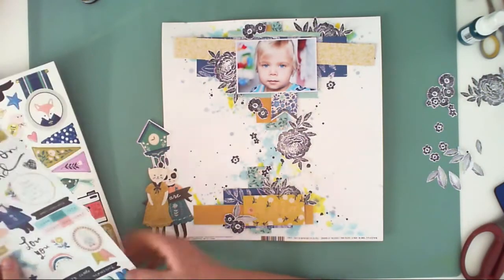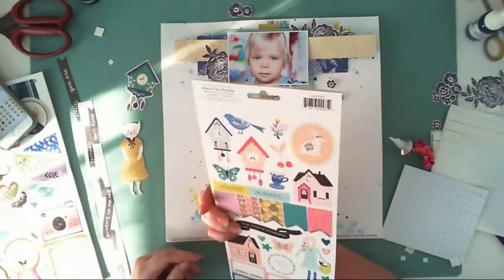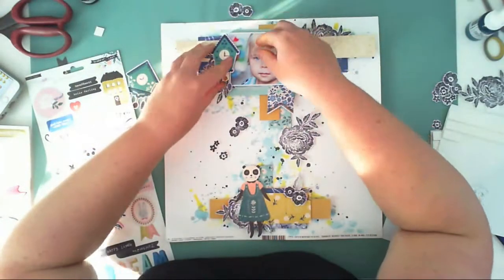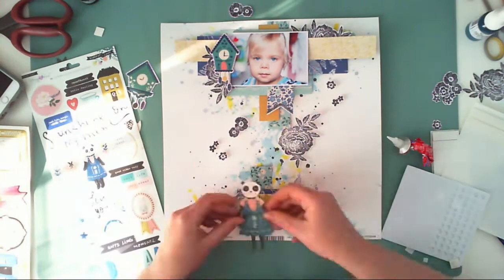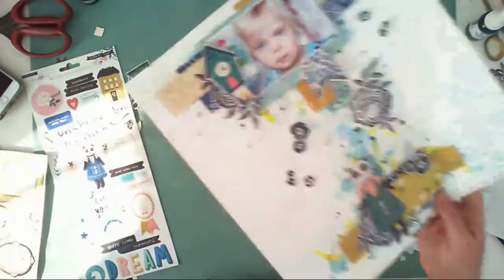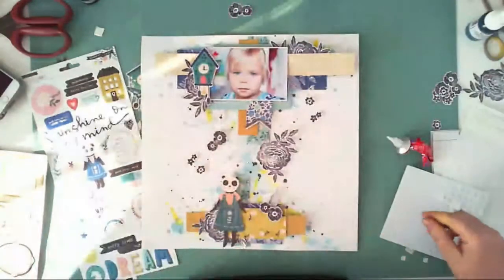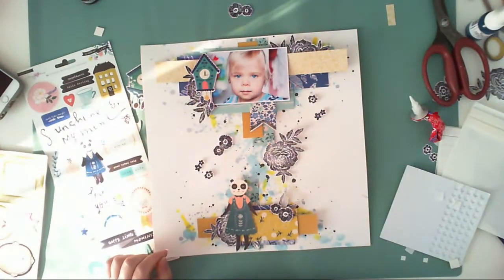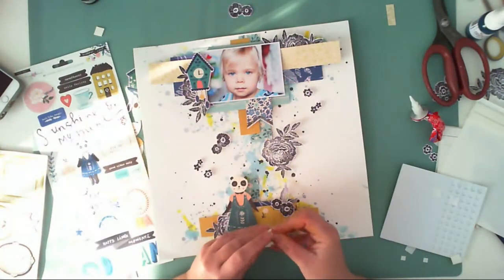I'll also use one of those cute creatures — I think it was a panda that I ended up using. I'm also liking this clock — it's a kind of cuckoo clock. I'm not sure if I'm pronouncing it correctly; it may have a different name in English than in Polish, but it has this little bird inside that comes out every hour.